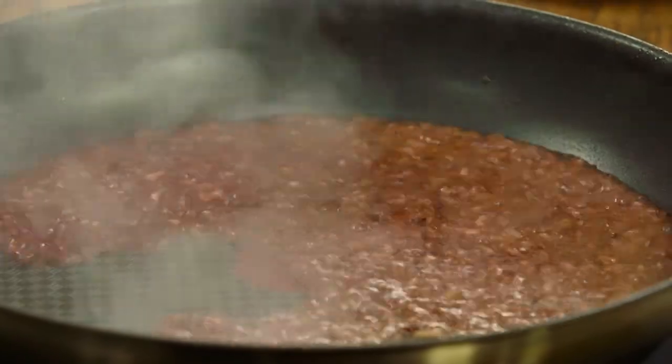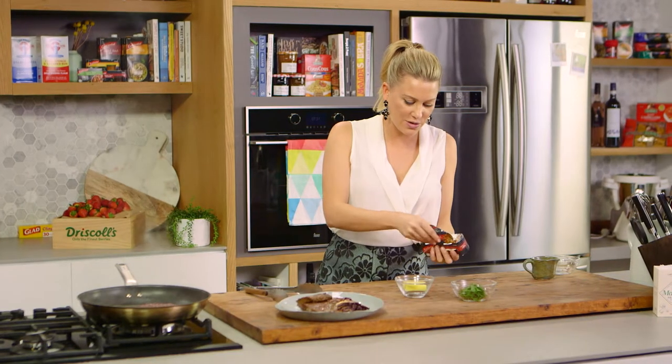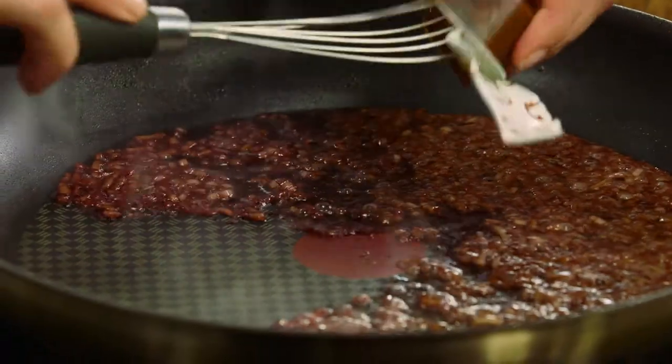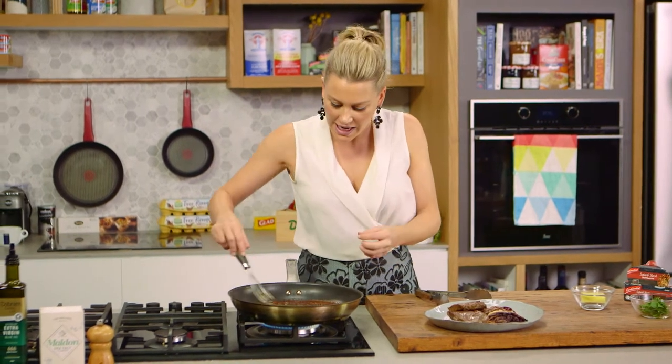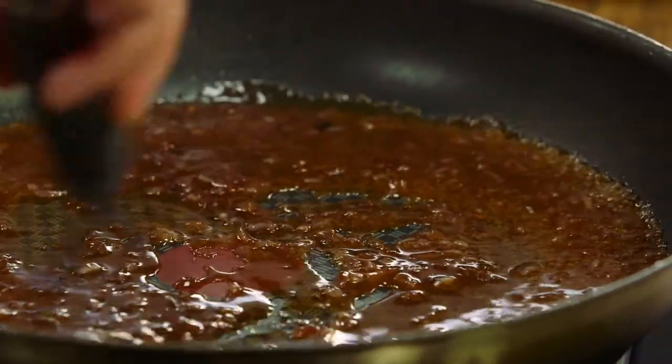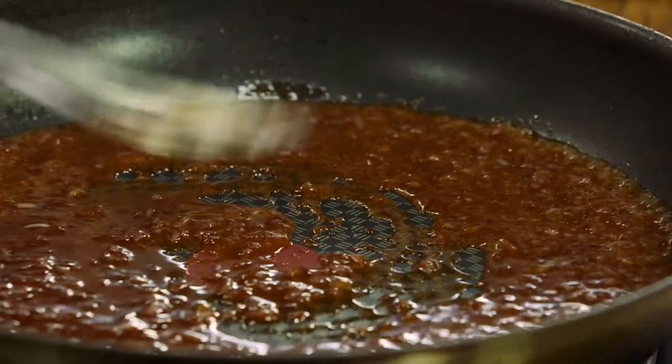And now to bring it all together I'm going to use a continental stock pot — this one's a beef one — so we'll add that and then we'll slowly whisk it in. Adding that stock is going to give this extra flavour and you can see that it's also thickening it up. So we've got that perfect glossy sauce.